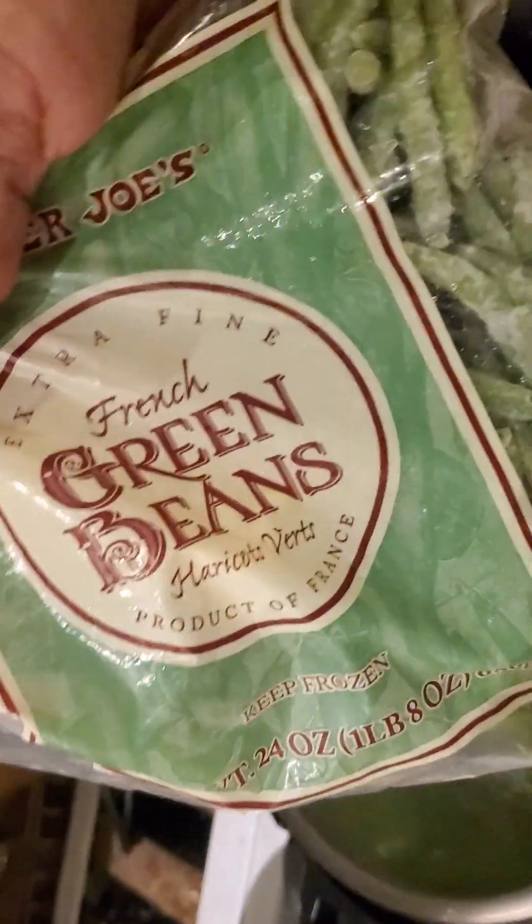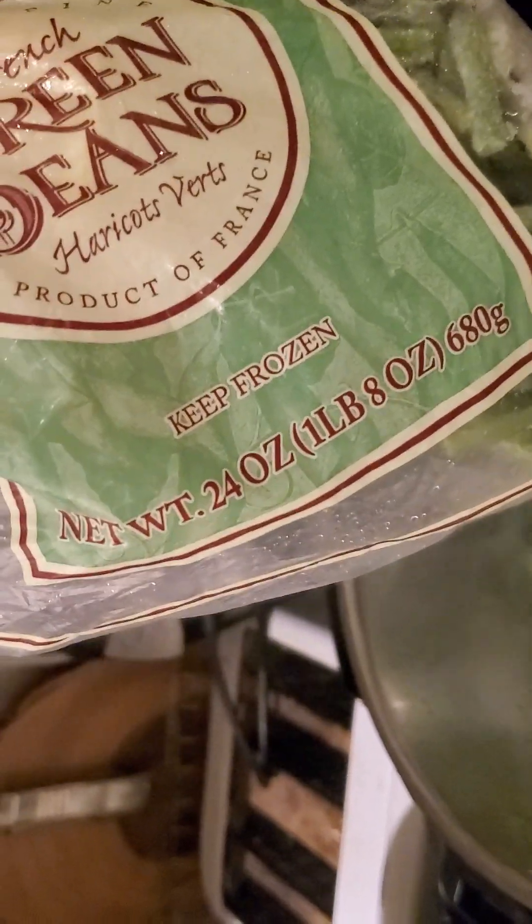These green beans, guys, are like a steal — not Walmart, what am I talking about — at Trader Joe's, and you get about a little over a pound. They're just so easy to pop in a skillet or soup or something like that you're making.